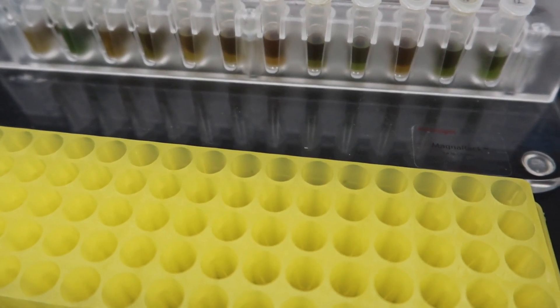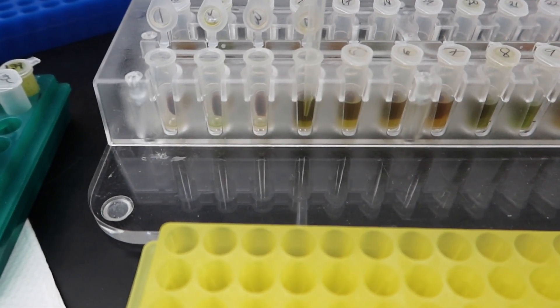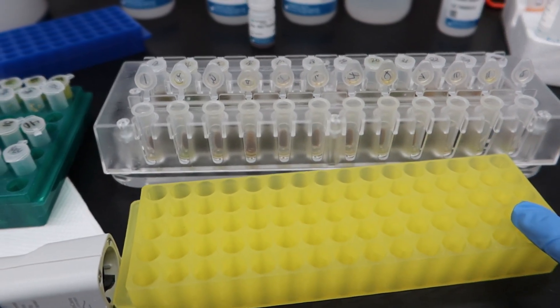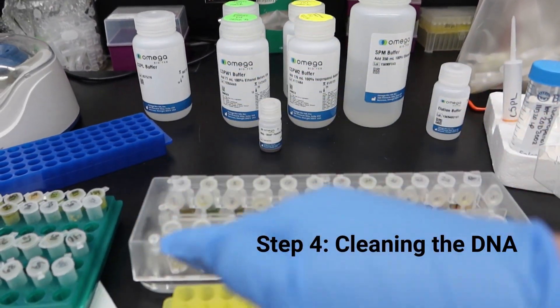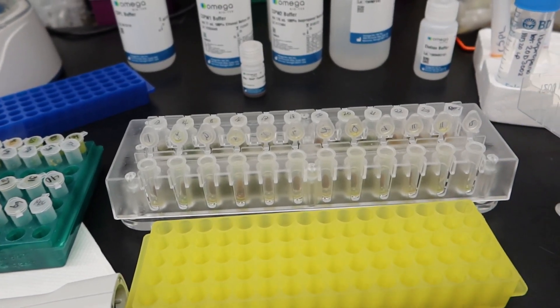I-aspirate natin and discard yung supernatant. After nun, pag-discard, maglagay ulit tayo ng buffer. Step 4: cleaning the DNA. Maraming buffers ang nilalagay to clean the DNA.